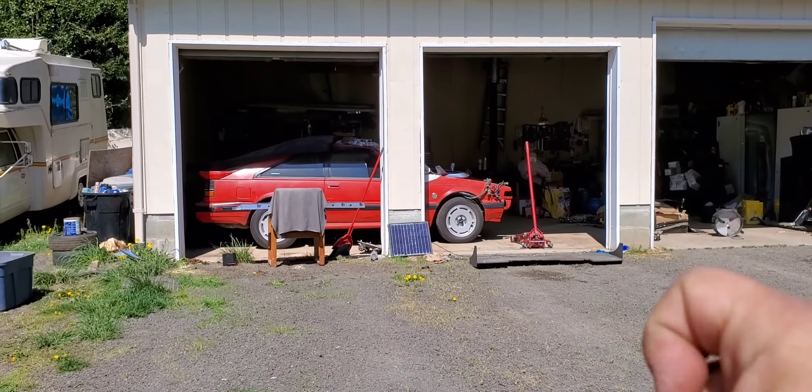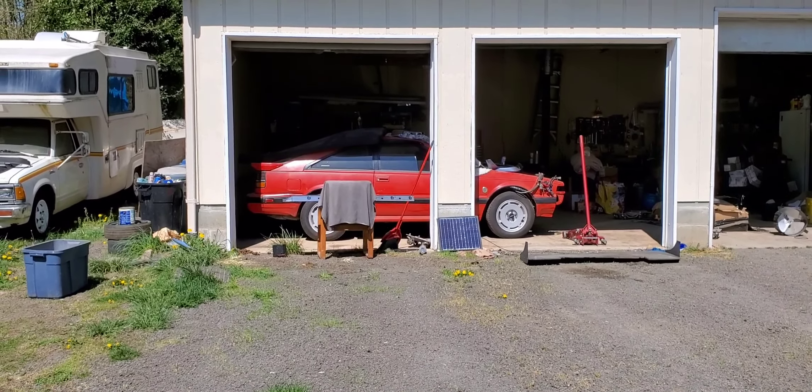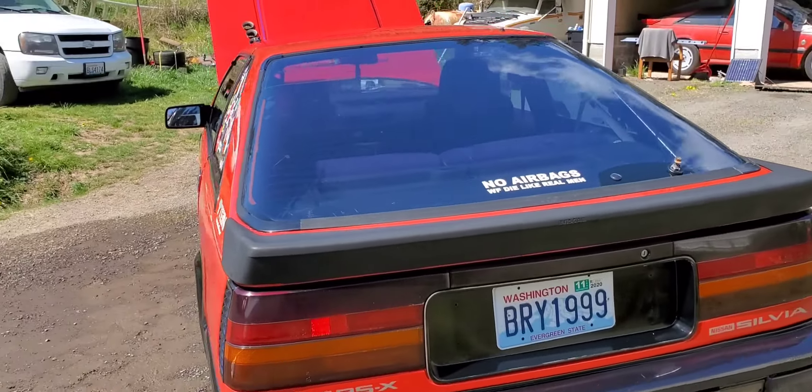Alright, what's up everyone, welcome back to the channel. On today's episode I was moving my cars around in there to get a little bit more room for filming, because I'm going to be doing some work on the twin turbo VQ swapped S12 over there. But I pulled the FJ out and gave her a wash today.